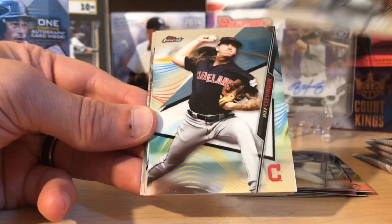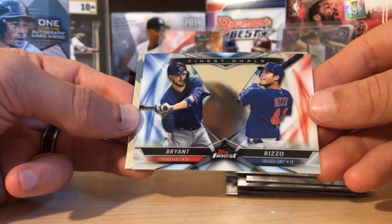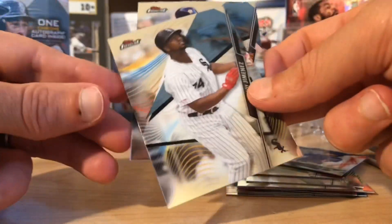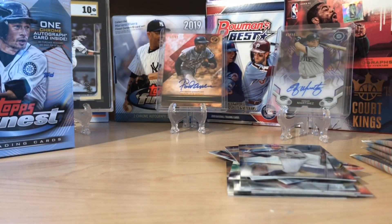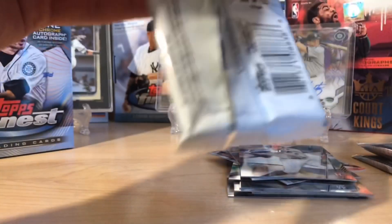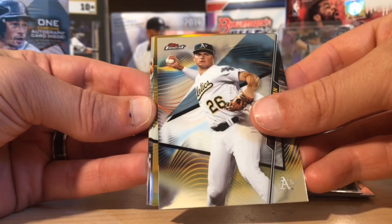We got Graderall and Mike Clevenger. We've got a sweet Finest Duels of Chris Bryant and Anthony Rizzo — that's nice. And then we got an Eloy and George Springer. So we haven't hit any color yet, nothing numbered so far. I'm adjusting my light but I know there's going to be some serious color. I think this might be the auto, so we're going to look at that — there's some gold, I'm liking that.